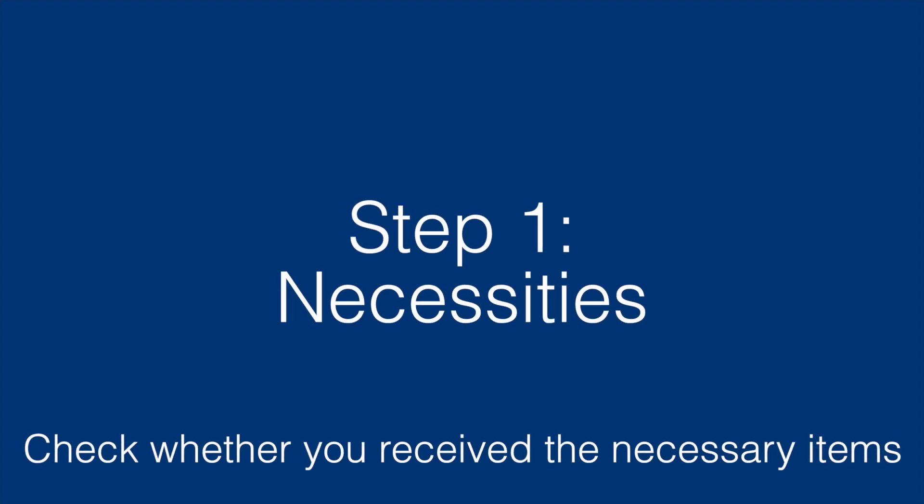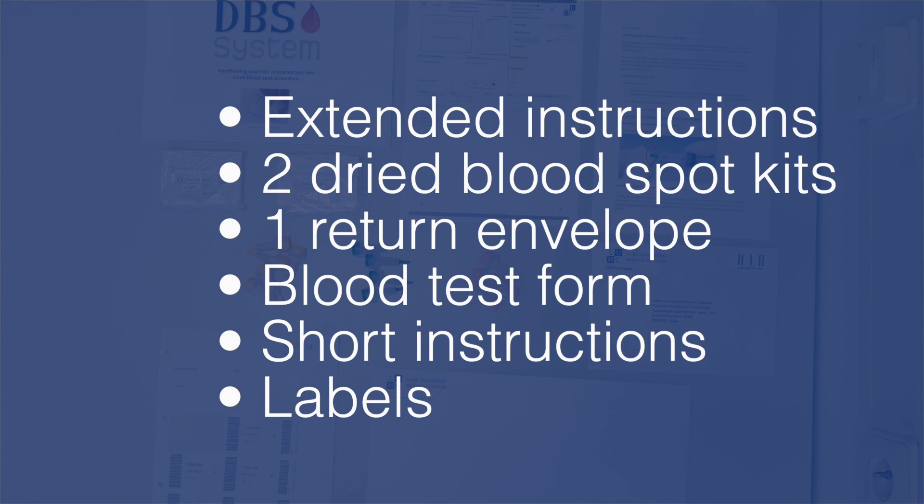Step 1: Necessities. Check whether you received the necessary items. The set you received should contain the following items: an extended instruction, two dried blood spot kits, one return envelope, a blood test form, short instructions and labels.